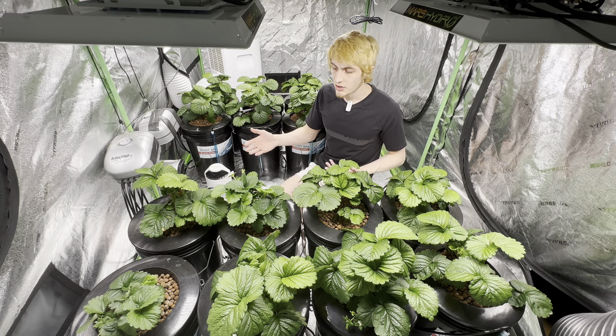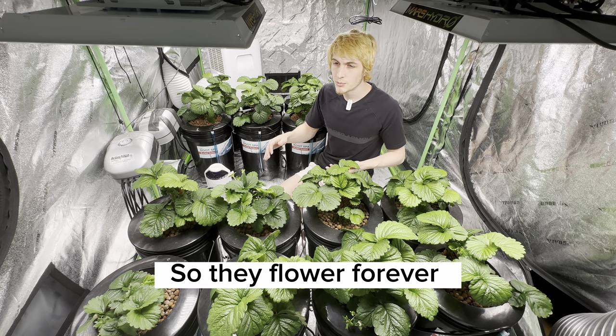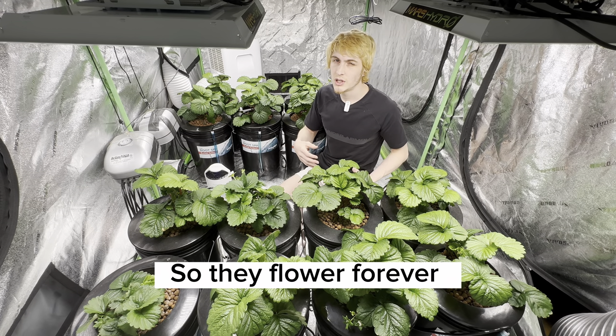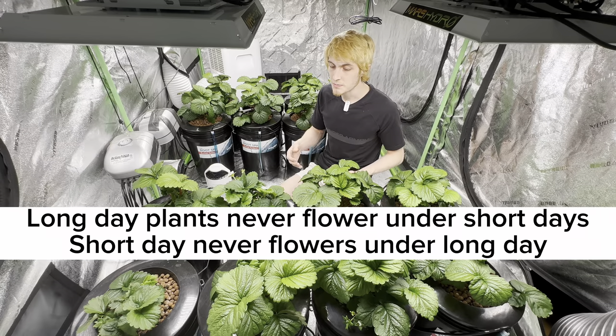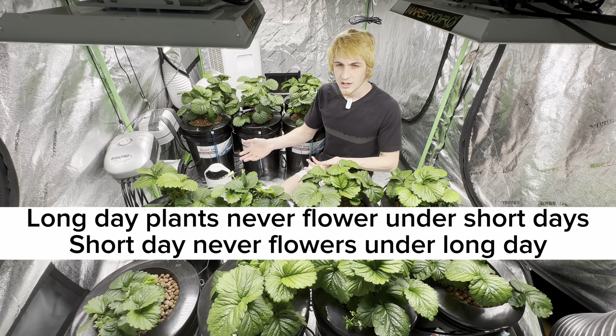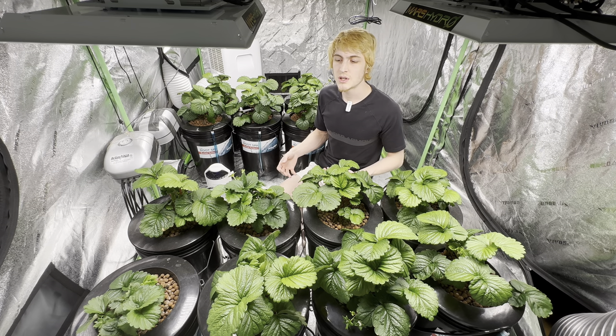When we grow them indoors hydroponically, we can keep them in a state where they always believe it's the same time of year. With no dormancy, it'll shorten their lifespan from about five to six years to only a couple of years. You can give them dormancy if you want to, but I choose not to because I'll just replace them with fresh clones. They're super easy to clone.